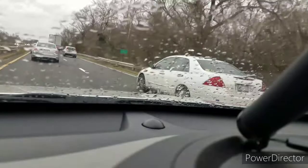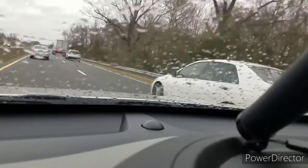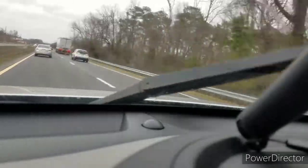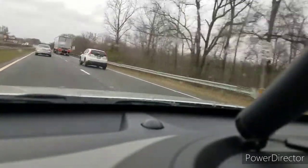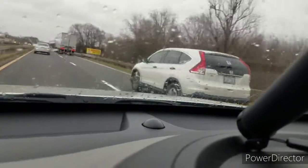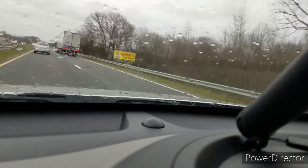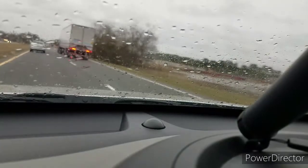I'm so sorry for making you guys carsick right there — that was crazy. Here, is that better? I wonder if this truck might be a little lost because he's going so slow. Maybe he's got to make this turn up here. I don't know, but c'est la vie.